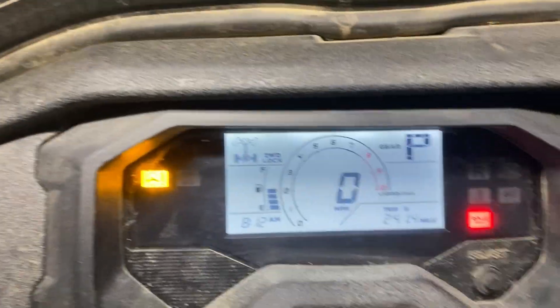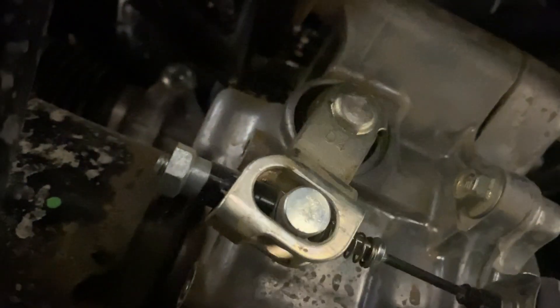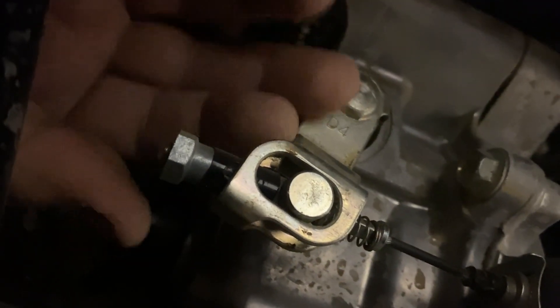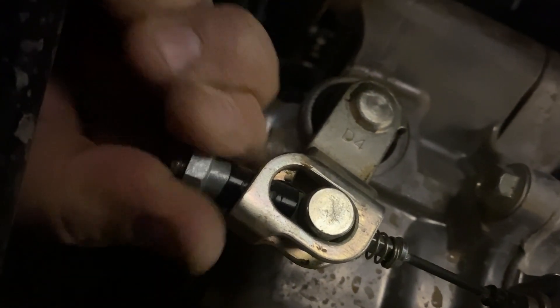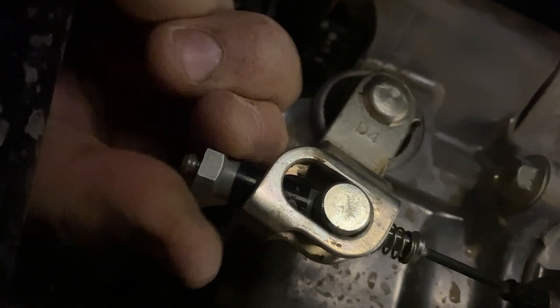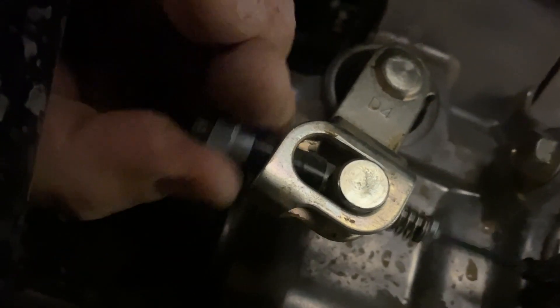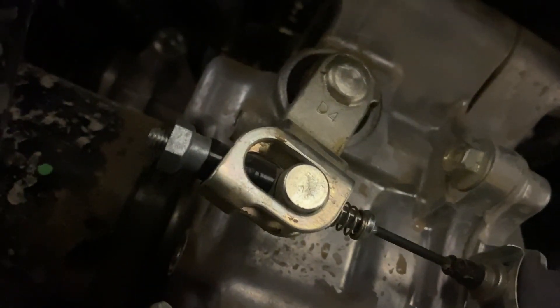We have park and two-wheel drive — we're good. There's some slack right there, so we're going to tighten that just a little bit to take that slack out. For me, that's one, two, maybe three turns. Let me try that. All right, let's go ahead and try that out.